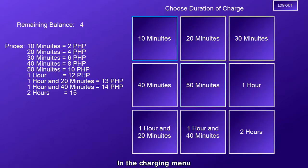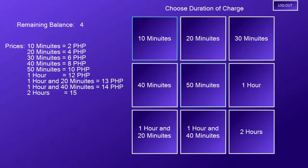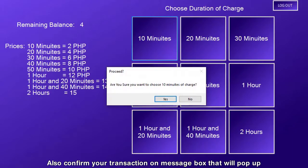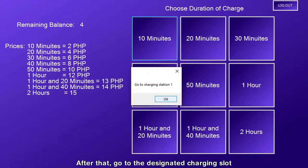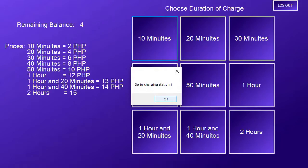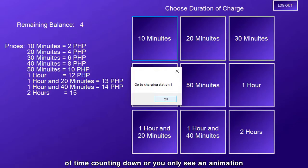In the charging menu, you can choose the duration of your mobile charge using the buttons on the right side, while you can see its current prices on the left side. Also, confirm your transaction in the message box that will pop up. After that, go to the designated charging slot. Make sure that there are no remaining times on all charging slots by scanning each of them at the sides and at the back of the machine. You can tell if one of the charging slots is available if you don't see a duration of time counting down, or you just see an animation.